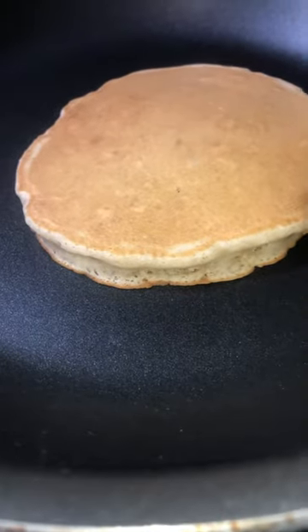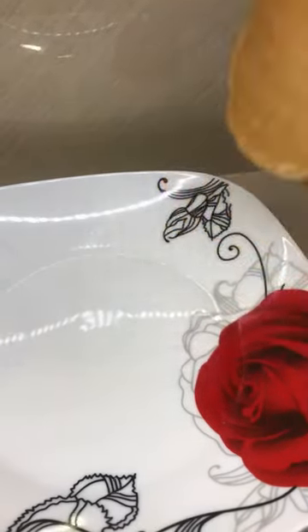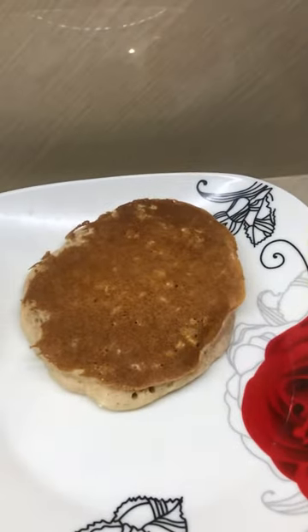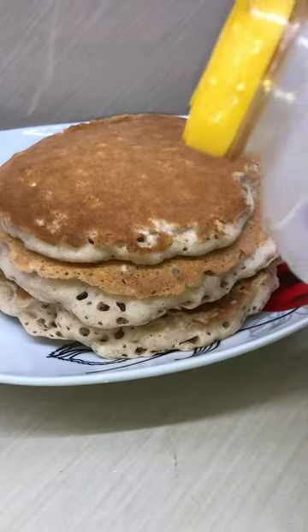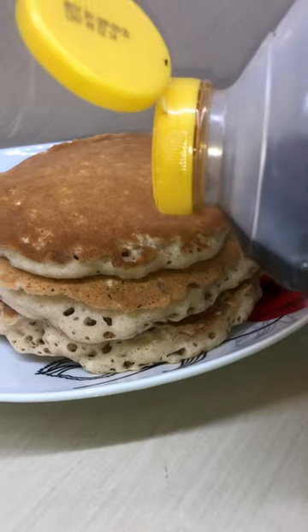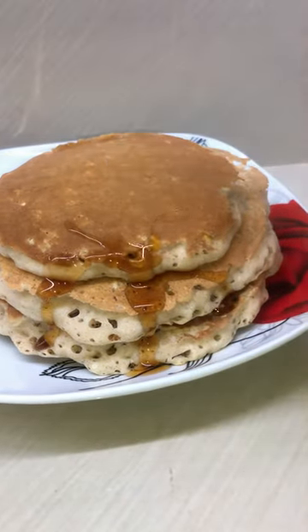Before you transfer it to your plate, flip it again and do another one. Do as many as you like, add your syrup, and enjoy your meal. Do not forget to subscribe.